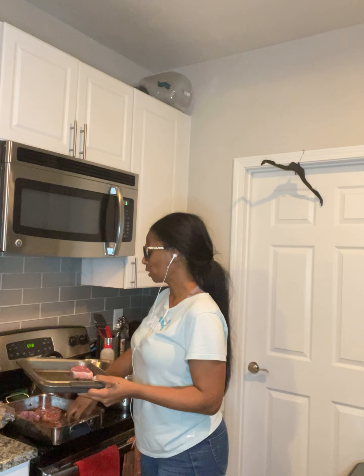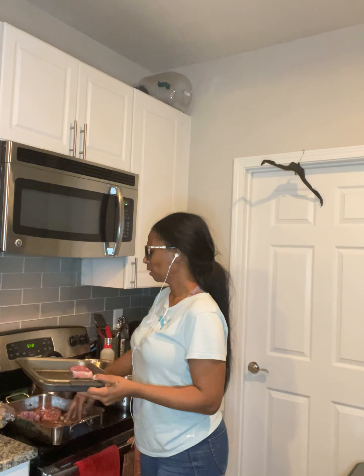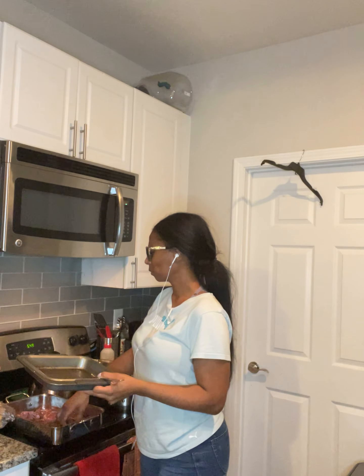I like that these lamb chops are from Australia because they tend to practice more natural environments for raising their farm animals.